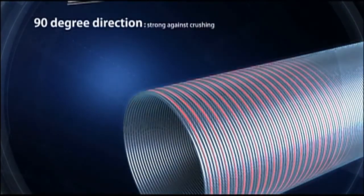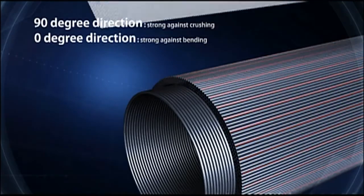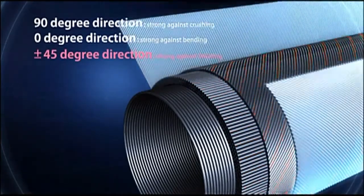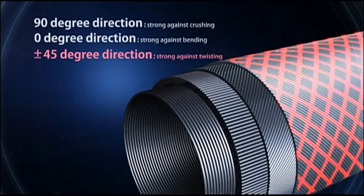In addition to vertical and horizontal fiber construction, 90-degree direction, which is strong against crushing, and 0-degree against bending, Daiwa has developed 45-degree fiber construction, which is the most resistant to twisting. 45-degree bias wrapping reinforcement prevents fiber construction from deforming.